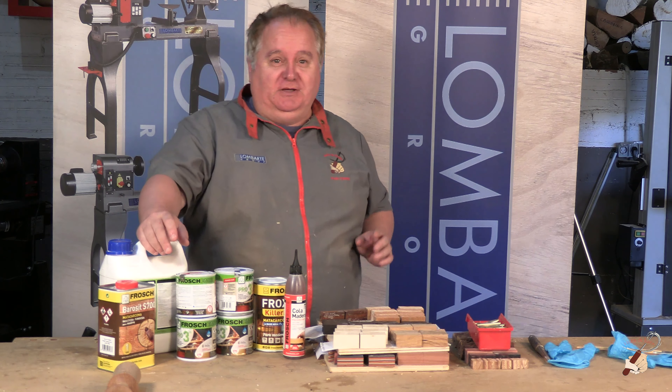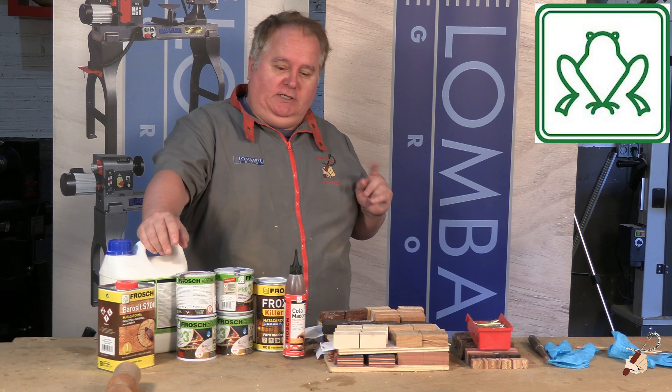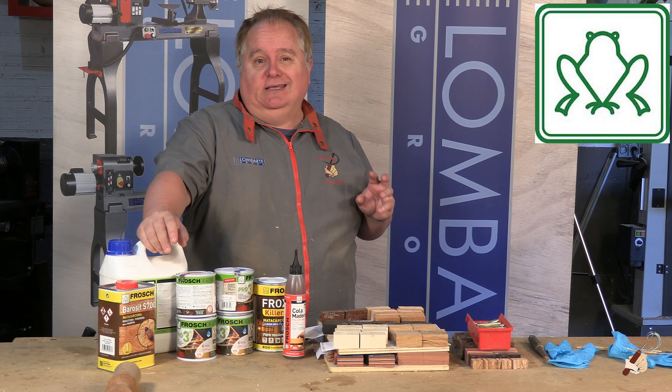Very good, my dear friends. Once again we will show you a video. This time we are going to show you what application we are giving to the products of Prochemie. We are very grateful and have a special because Prochemie is a company located here in the same place where we are, in Poliñá.